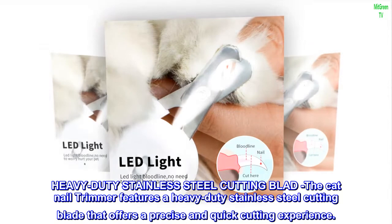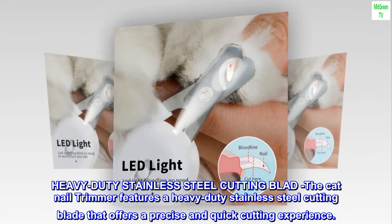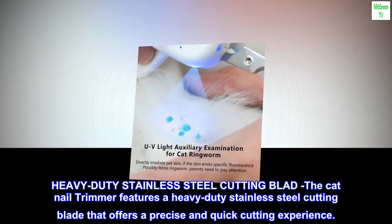Heavy Duty Stainless Steel Cutting Blade: The cat nail trimmer features a heavy-duty stainless steel cutting blade that offers a precise and quick cutting experience.